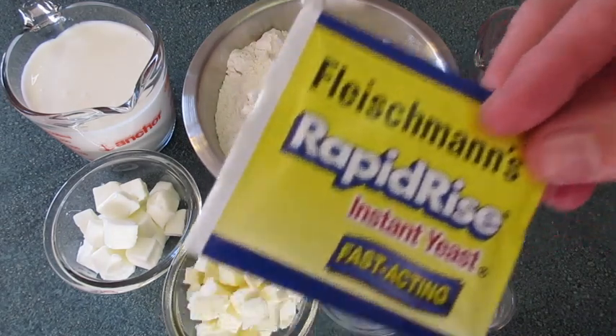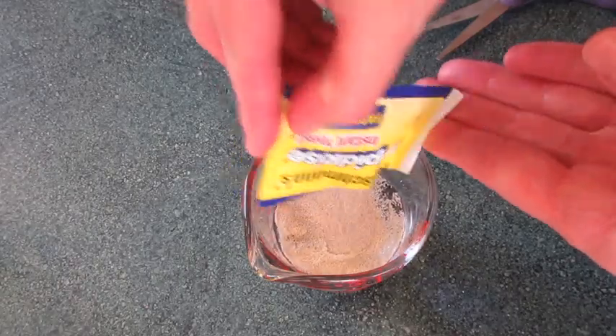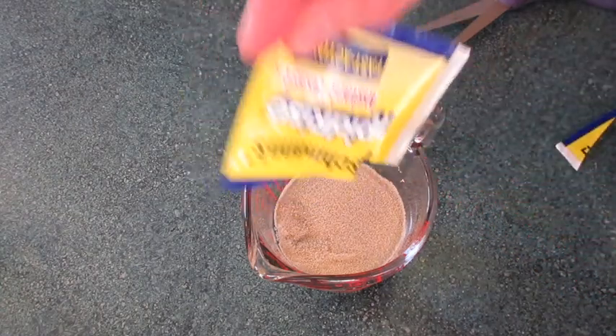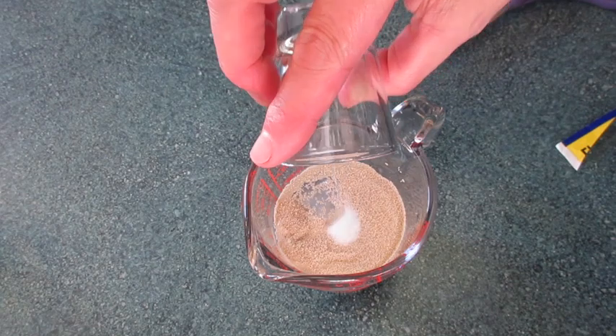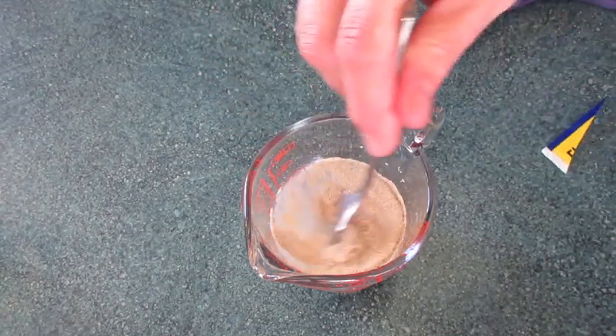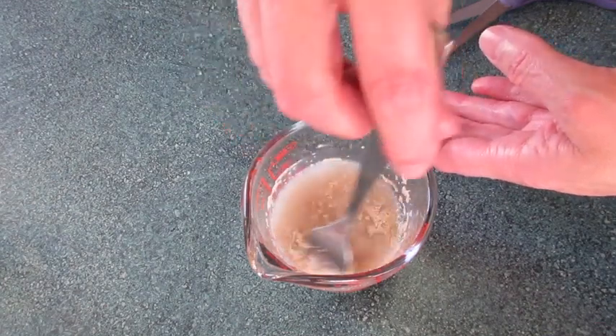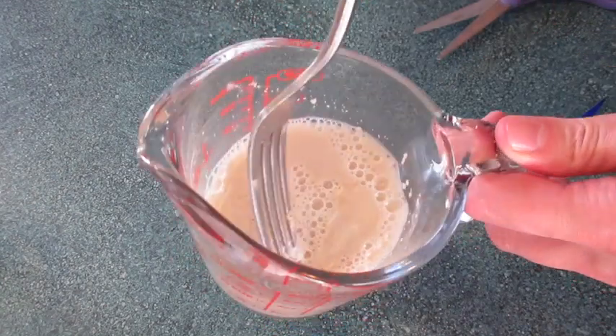First we're going to add the yeast to the warm water — the water is like a lukewarm bath. Add the sugar to activate the yeast in the water. Stir these three ingredients until you can no longer see the yeast. Set this off to the side and let it do its thing.